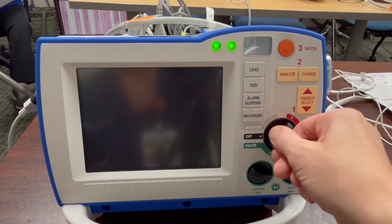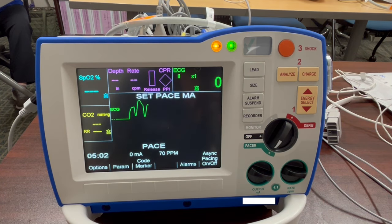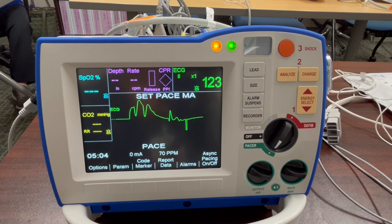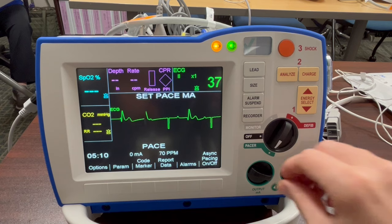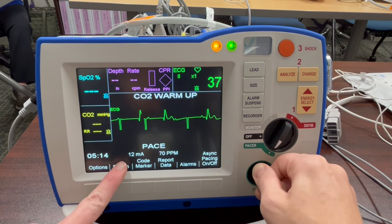To pace your patient, turn the device onto Pacer mode and use this knob to increase the milliamps. A normal capture is usually around 60 milliamps. Once you reach the pacer threshold — meaning you see the pacer spikes — it is good practice to increase the milliamps by about 10%.